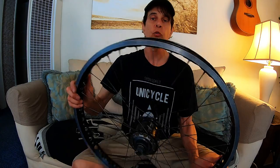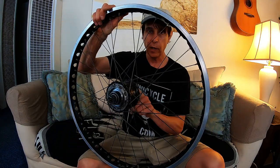I just removed the wheel, tire, tube, and rim strip. This is the hub still attached to the original KH rim. Now it's time to delace the hub and start building the new wheel.